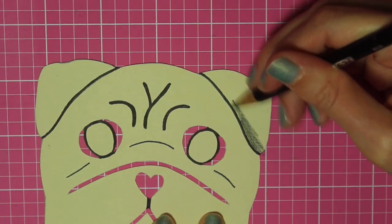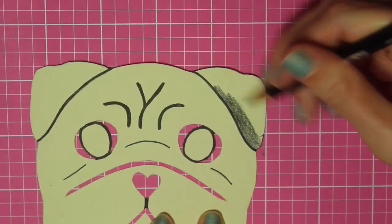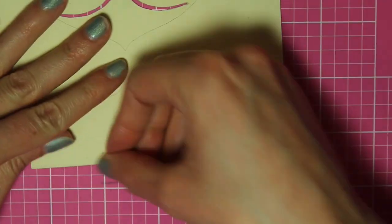Then I just took a colored pencil and colored in the ears. I also came back and colored the mouth with the black colored pencil. Now we're ready to assemble the card.